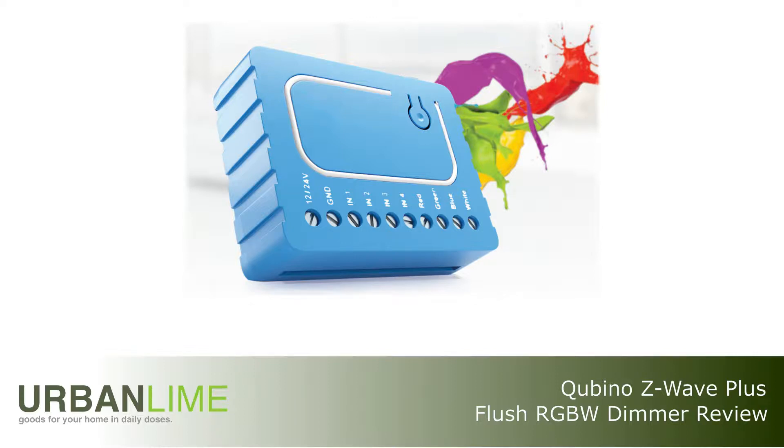Hello, this is Hector G for UrbanLime.com and today we're going to be taking a quick look at the Z-Wave Plus Cubino Flush RGBW Dimmer.